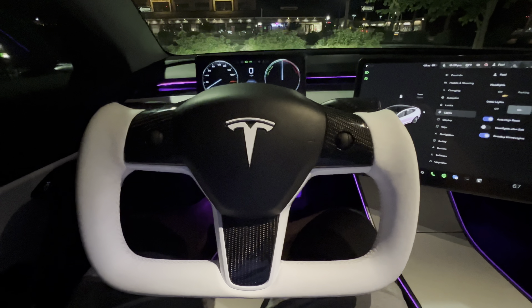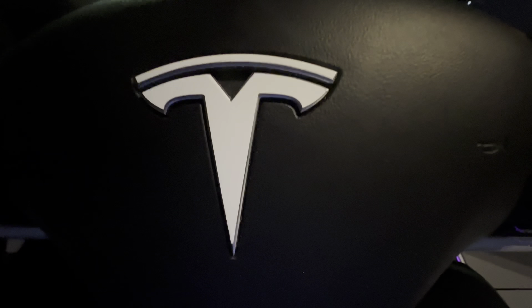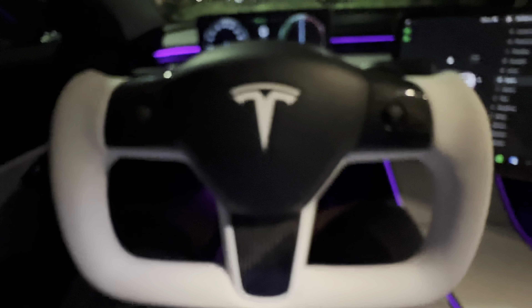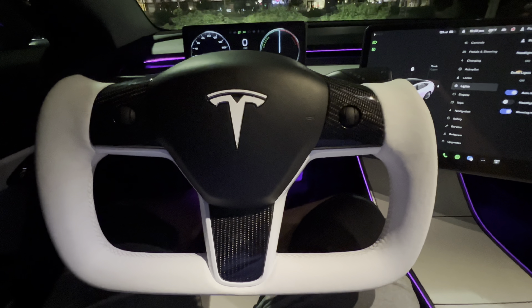I'll do another video on that at a future date. The carbon fiber is beautiful on this — you can really see. It is a gloss finish but it is real carbon fiber, not ABS plastic. And there's my vinyl logo — just simple EV Armor, I think it is. I can post the link in the description below.